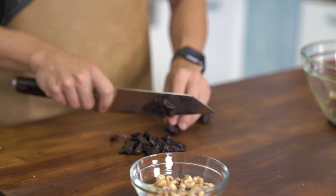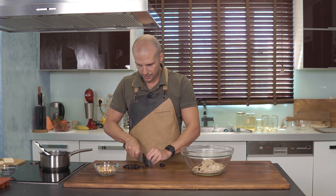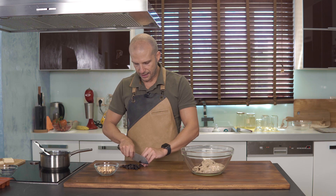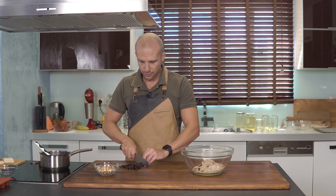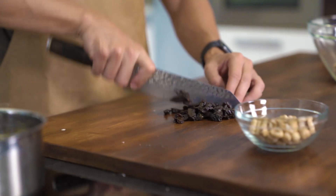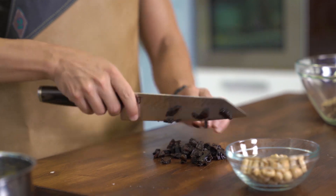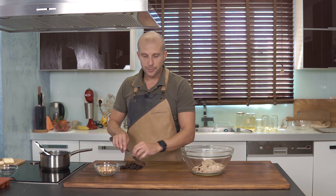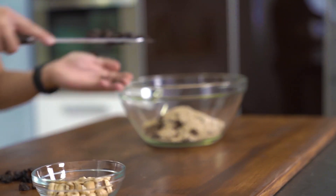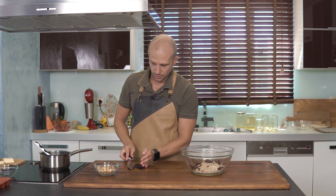Οι επιλογές σε αυτή τη συνταγή είναι πάρα πολλές. Απλώς θα πρέπει να προσπαθήσετε να κρατήσετε τις αναλογίες χοντρικά ίδιες. Δηλαδή, αν βγάλετε 60 γραμμάρια φουντούκι, να βάλετε πάνω-κάτω 60 γραμμάρια από έναν άλλο ξηρό καρπό. Ό,τι δεν σας αρέσει, το αντικαθιστάτε με κάτι άλλο που σας αρέσει.